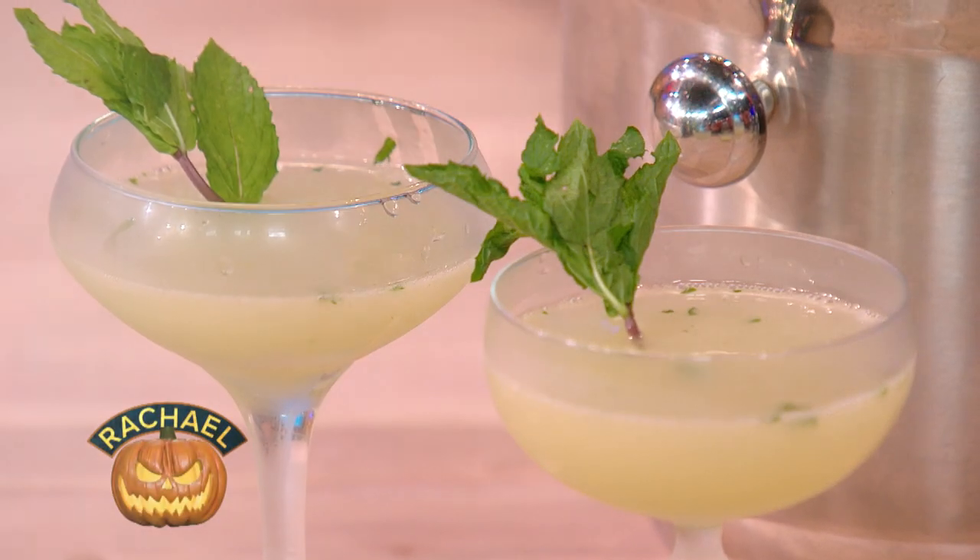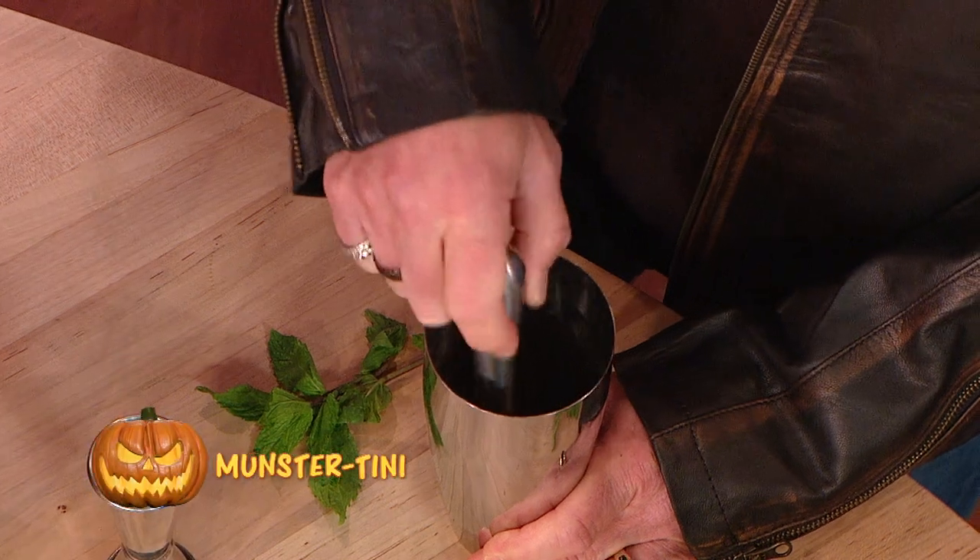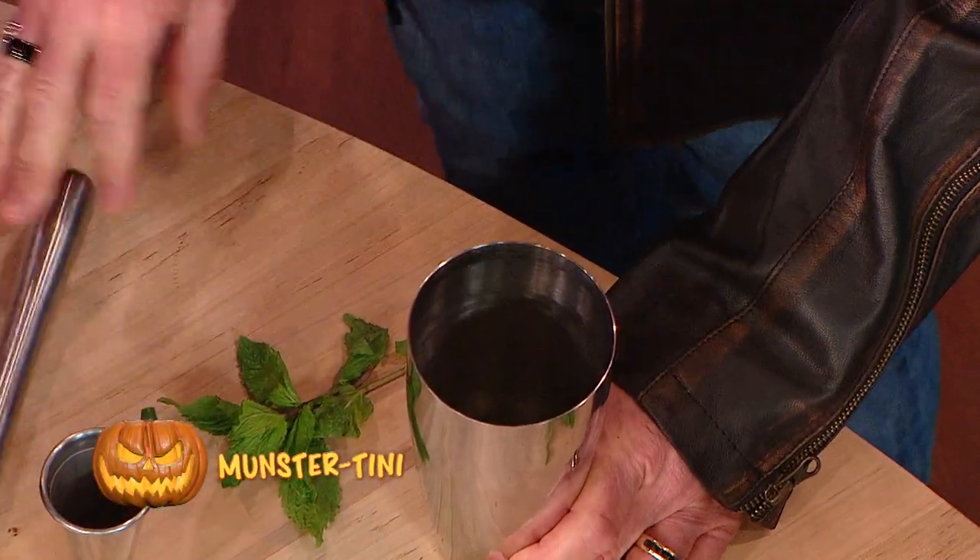It's the Munster-tini because it's green. So I'm muddling — speaking of green — mint at the bottom of a cocktail shaker. Smells good.